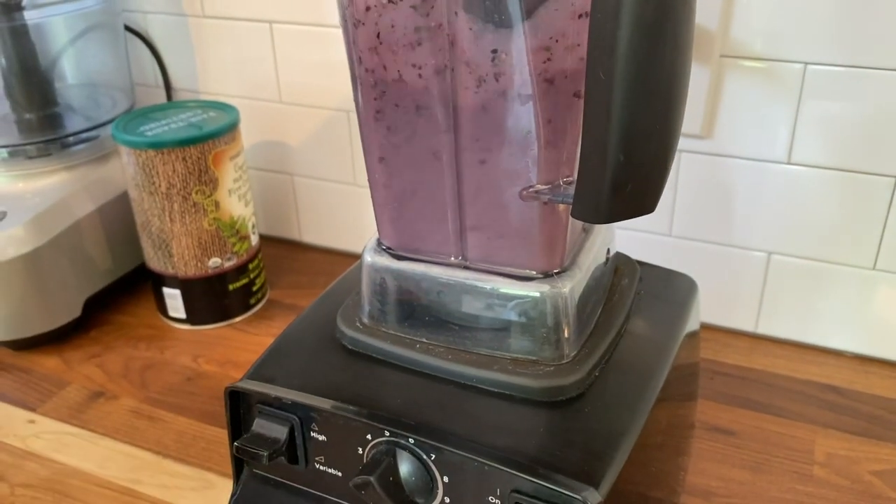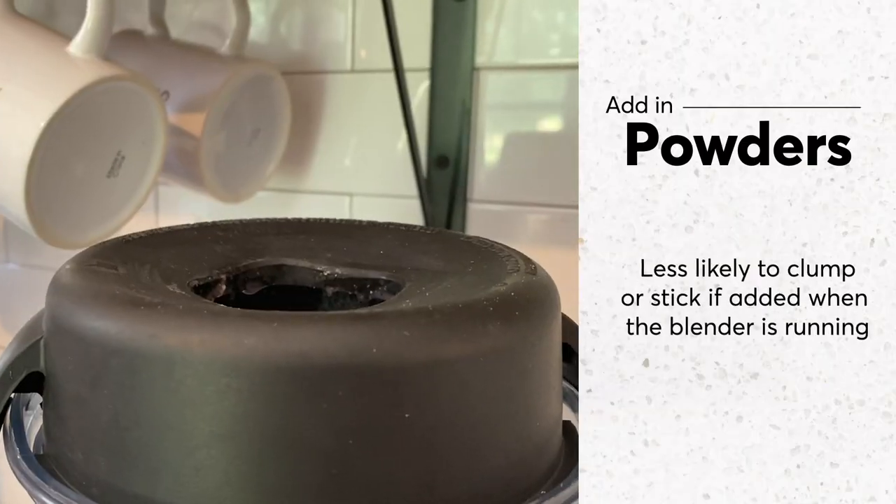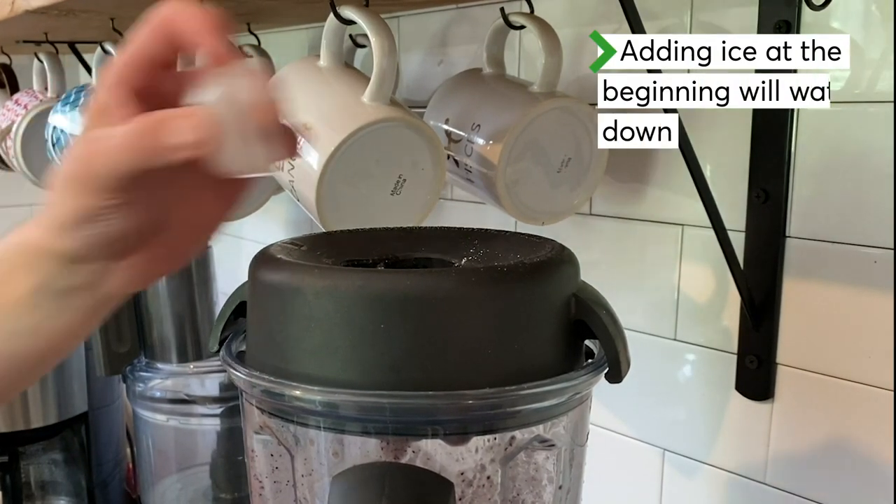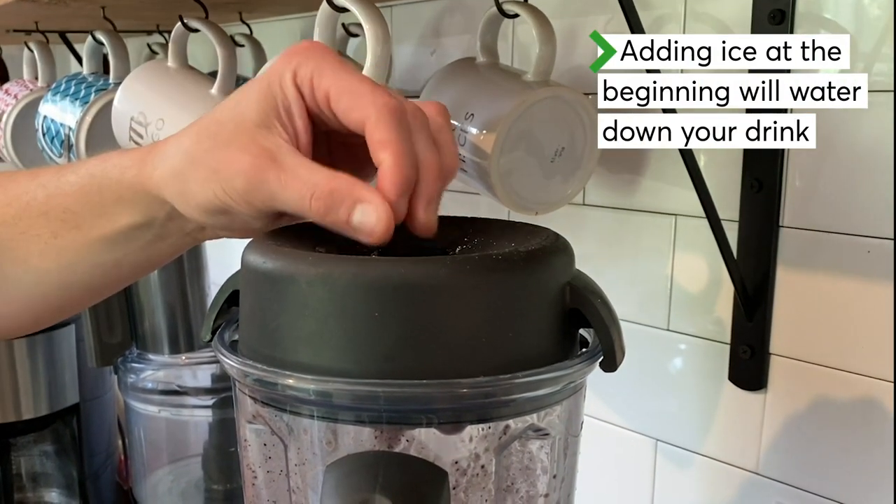Once you've got a good free-flowing vortex going, you can add in any protein powders, fibers, or the like. If it's too thin or watery, try adding a few ice cubes to get a frostier, frothier drink.